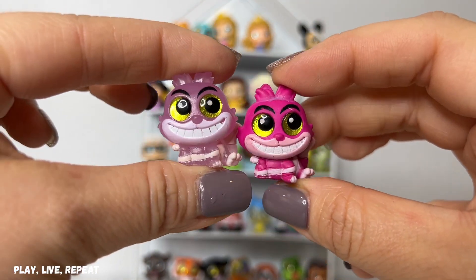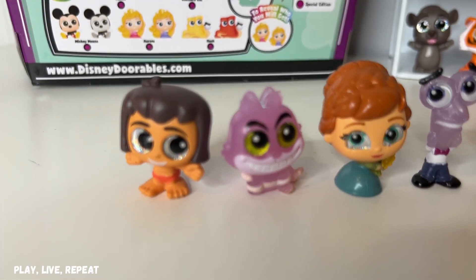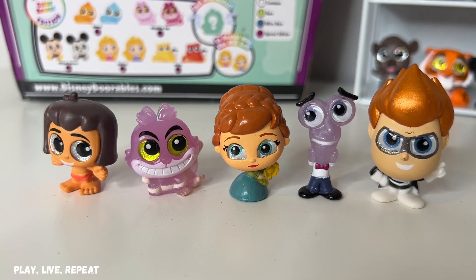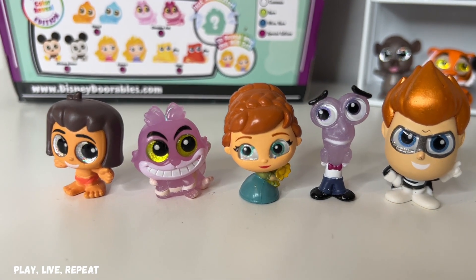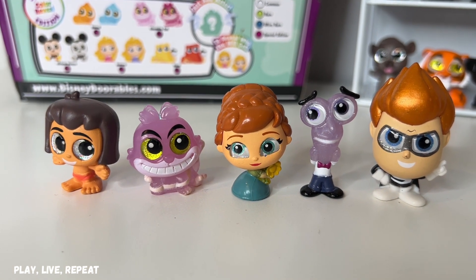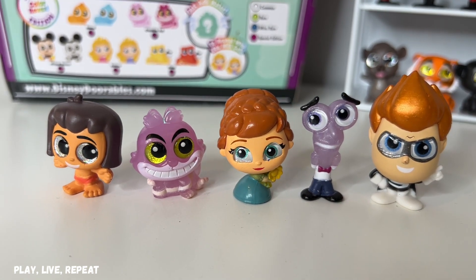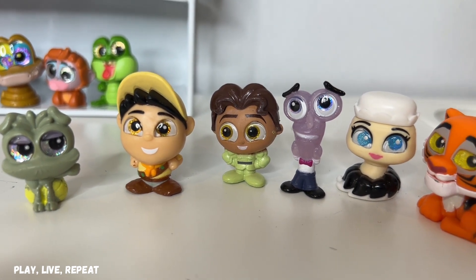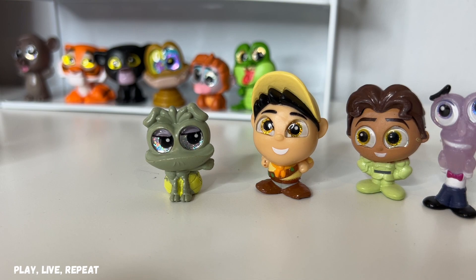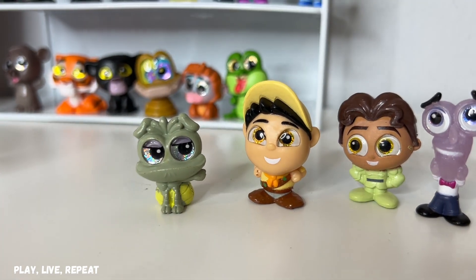Oh my gosh, I'm so excited about that — so cool. To remind you, this is from Multi Peek box B04. So exciting. What a great box this was — all new ones across the board, except Fear, of course. And this was from box B14, it wasn't a total loss. We got Ray over here from Princess and the Frog, which is totally fine.